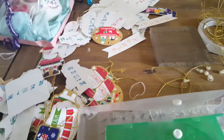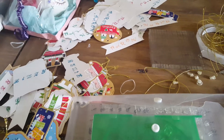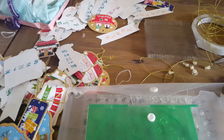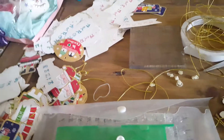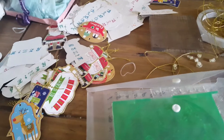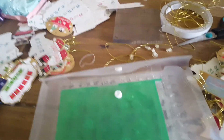Obviously the elves get busy doing all the wrapping, so I have to get the tags stamped and strung so they can just go straight on to the presents. Because I'm certainly not stamping and stringing a tag every time I wrap a present. So this is the first job that I've got to do.